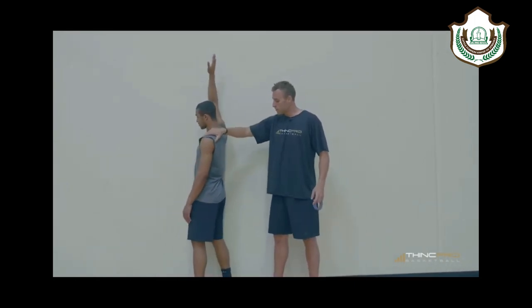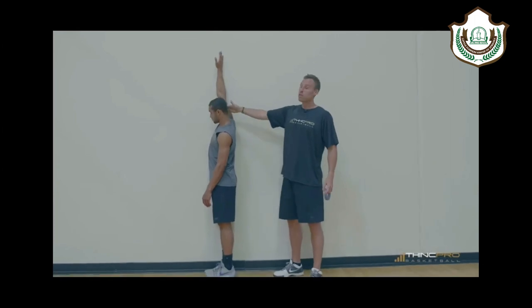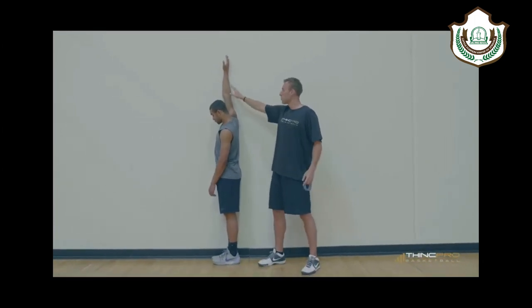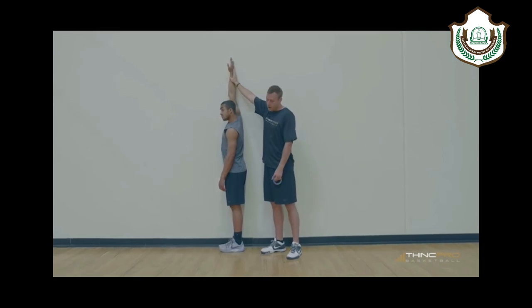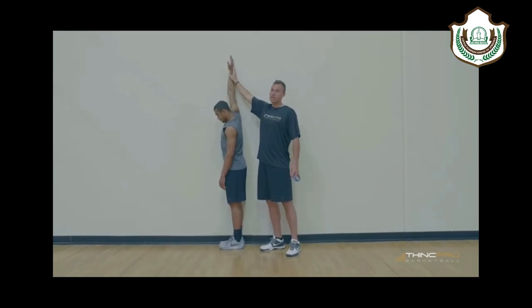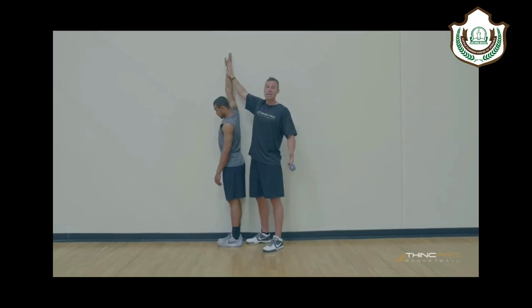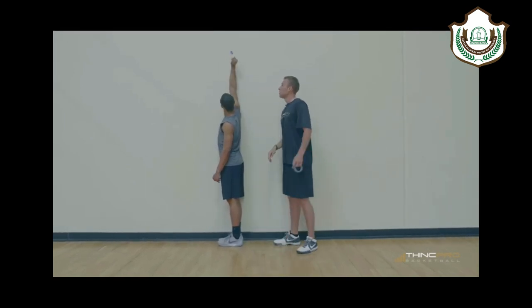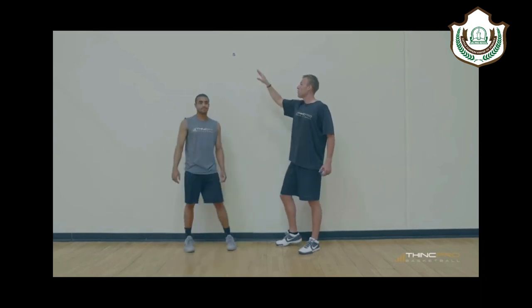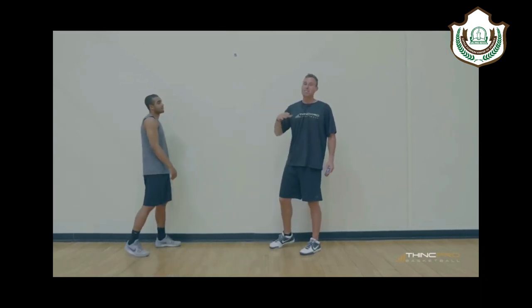He's going to stand up against the wall with that shoulder closest to the wall and he's going to reach as high as he can — reach, reach, reach — without standing on his tippy toes. He's going to stay flat footed, reach as high as possible, and stick that tape against the wall. Now what this is showing us is Alex's max reach.